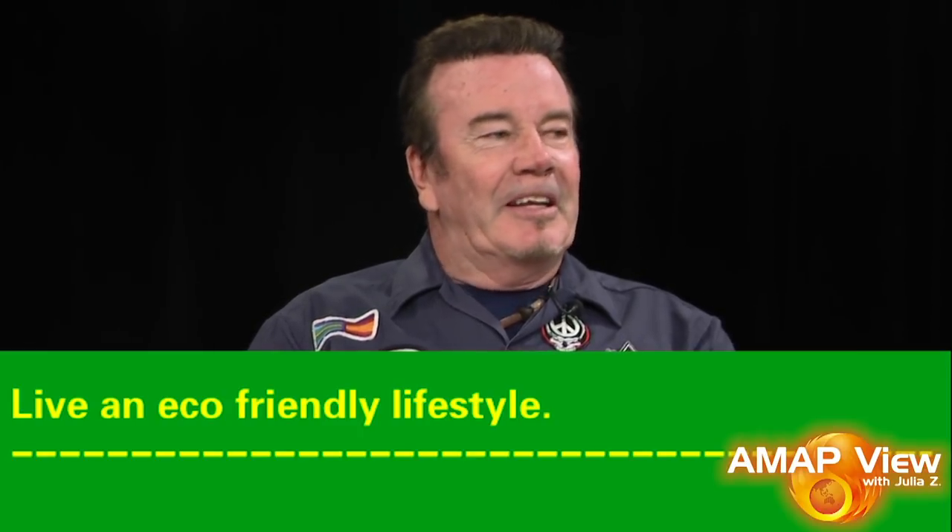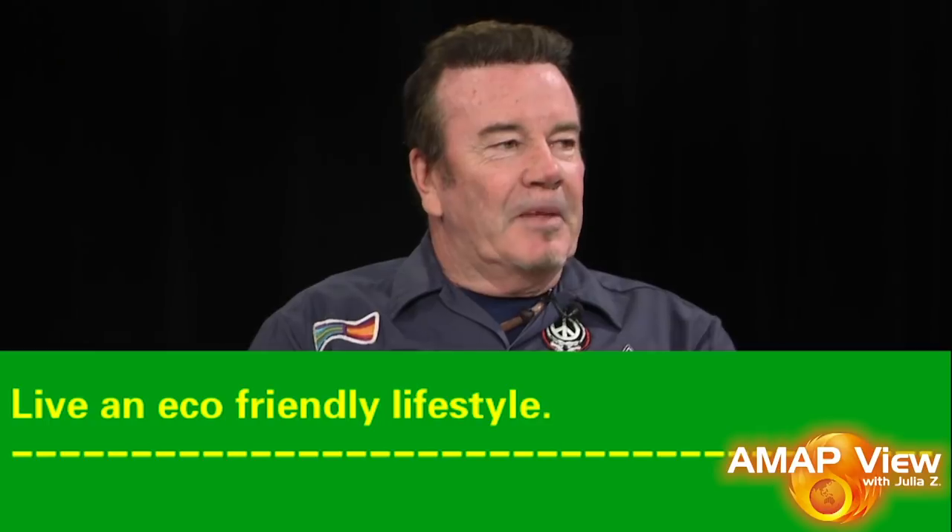Dan, where else in your life do you practice being green or lowering your carbon footprint? That's a good question. Obviously we recycle at home, and when I'm making purchases I try to think about sustainability and where products are coming from and where they're manufactured. That goes along with grocery buying — I'll buy from places like Sprouts that are environmentally conscious — and I try not to drive more than I need to.